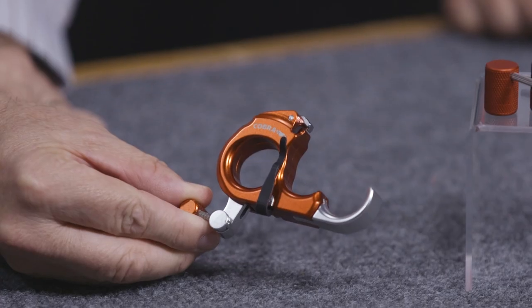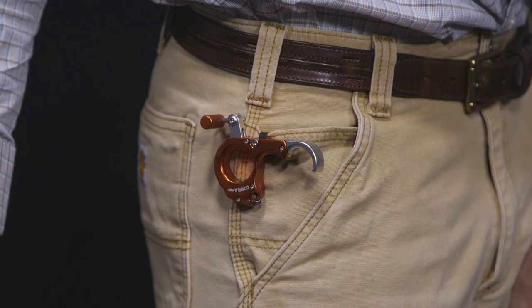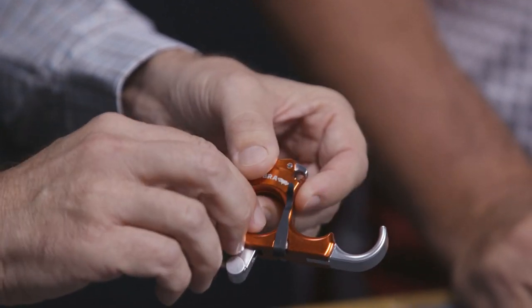To start with, we have a pocket clip — a nice little unique feature. You can put it in your pocket, or if you're hunting and have a zip on your chest, you can clip it in there. When you're shooting at the range, you just throw it down — it's a lot easier than in and out of a bag, saddle, or holster. It's ambidextrous, either side, so it works for left- or right-handed shooters.